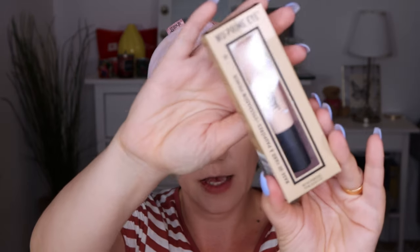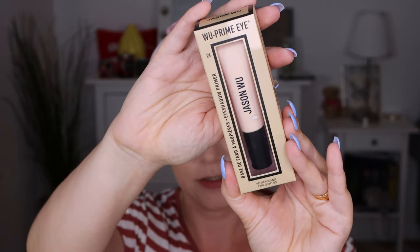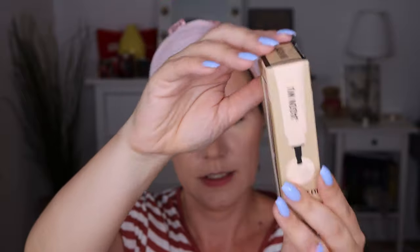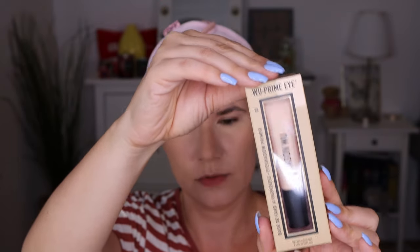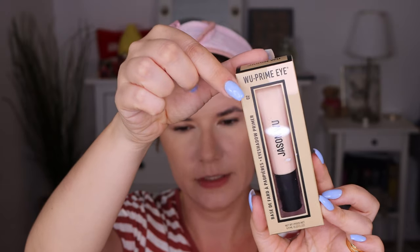This is a full coverage ultra creamy eyeshadow base infused with vitamin E and B, guaranteed to make your eyeshadow more intense and last longer with no creasing or cracking. You get 9.9 milliliters. This is how it looks in the packaging — it's in shade 2. Let's open it — I haven't even opened it yet.